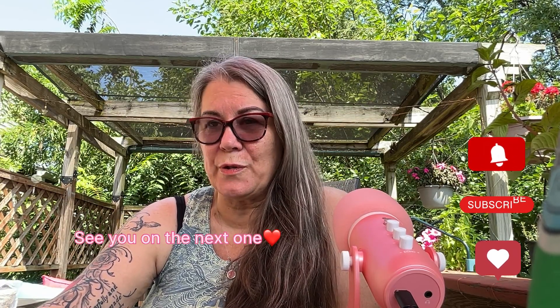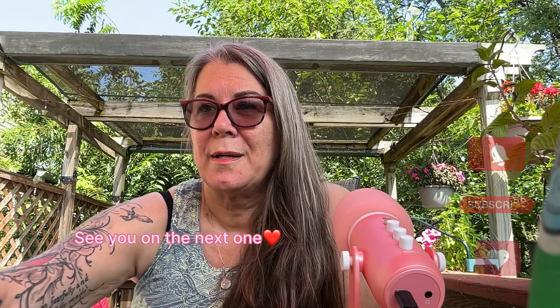Everybody have a great day! Enjoy this beautiful weather — it is so gorgeous, the birds are singing, and finally no rain for a while. Be blessed, and always keep those needles in the air and those hooks in the yarn. I will see you on the next one. See ya!